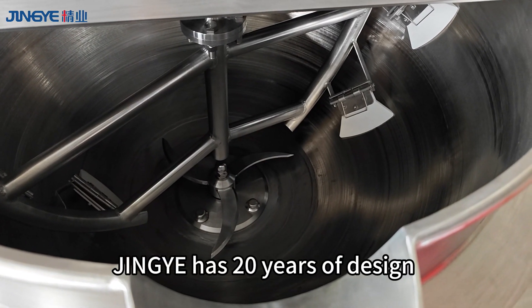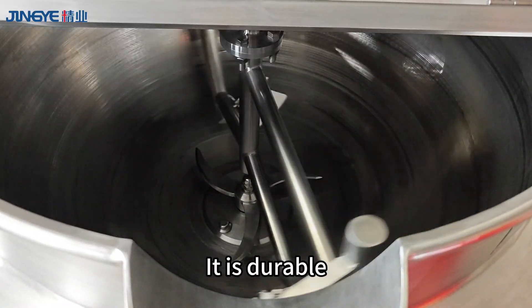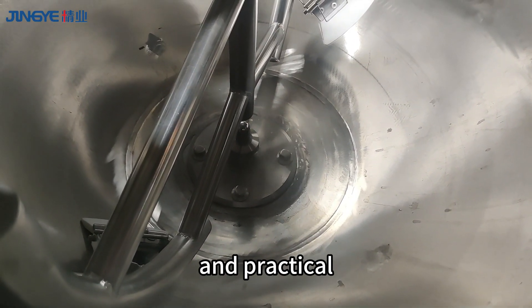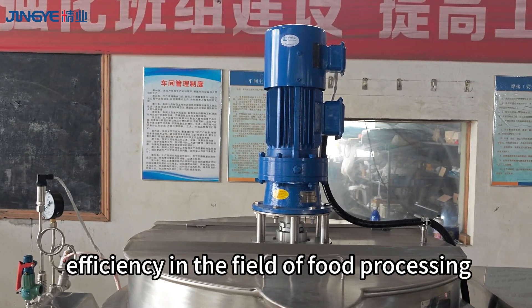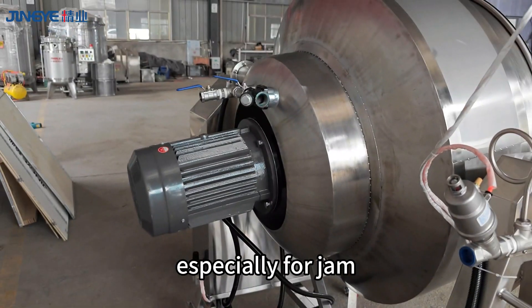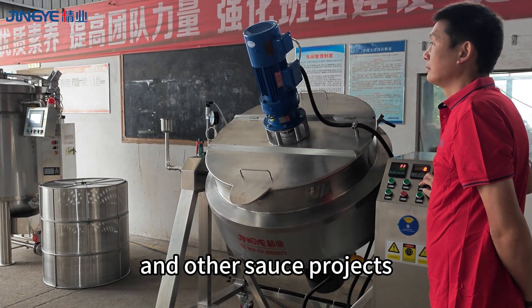Jingye has 20 years of design and manufacturing experience. It is durable, beautiful in appearance, and practical. It is an ideal equipment to improve efficiency in the field of food processing, especially for jam, chili sauce, and other sauce projects.